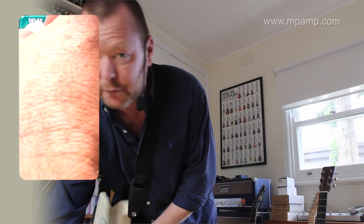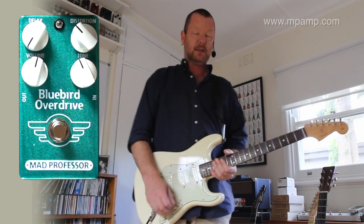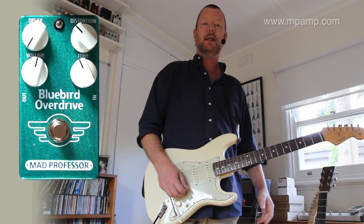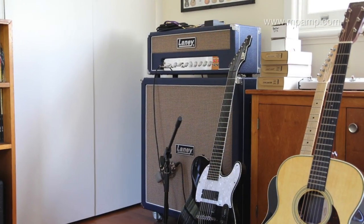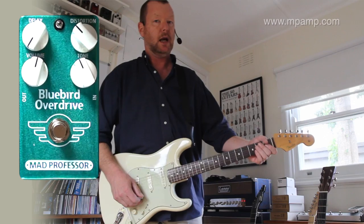Let's have a look at the clean sound from our Fender 62RI, built in about 2006. It's running to a Laney L50H, accompanying a 4x12 cab. The bridge pickup sounds like this.